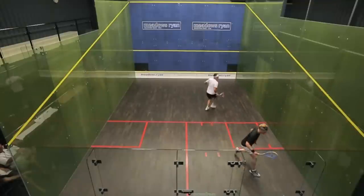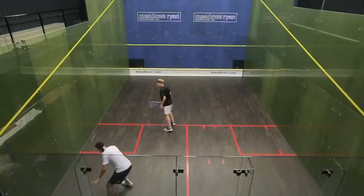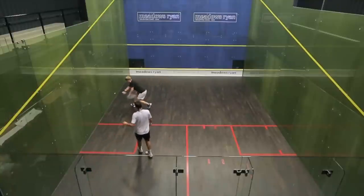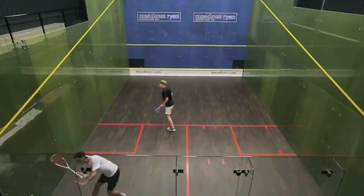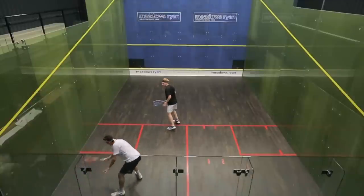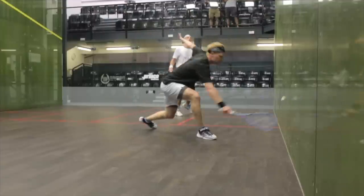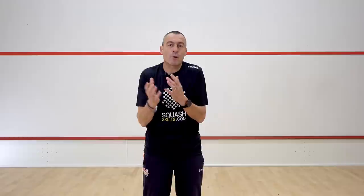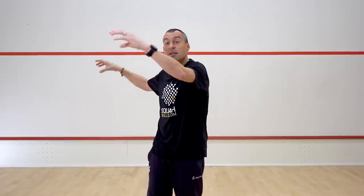As you can see from the routine that Tom and Joe are doing, they're obviously executing the practice really well. There is movement — Joe is actually getting towards the back of the service box after his drive, and Tom is actually recovering towards the tee after his drive from the front.